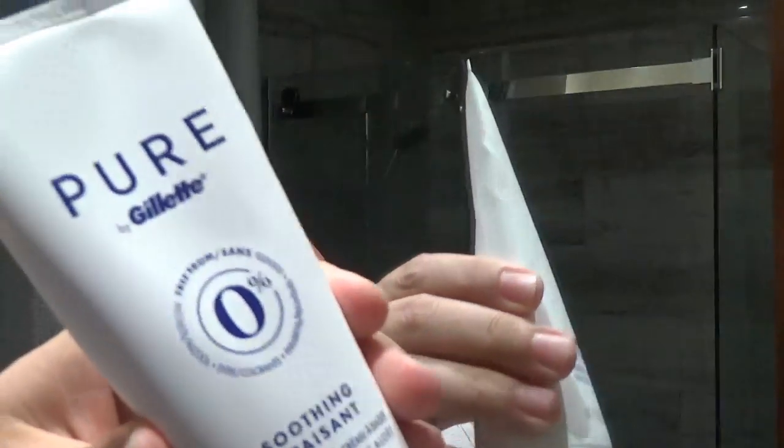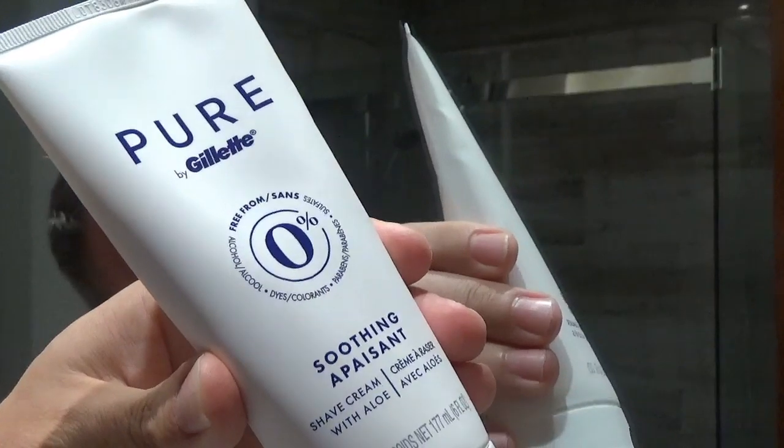Good morning everyone, welcome to this new video. This morning, after another moment of absence, the product I want to review is something I bought maybe a month, month and a half ago — it's the new cream from Gillette Pure. It's actually a very interesting product and we're going to discuss that today.